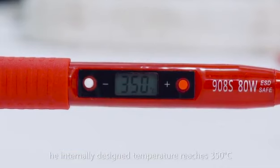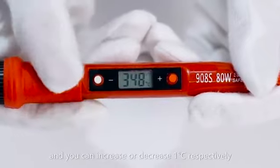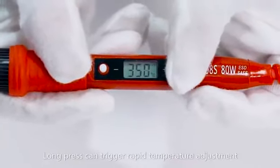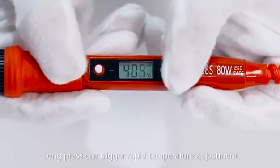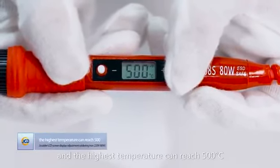Press the up or down button lightly and you can increase or decrease 1 Celsius degree respectively. Long press to trigger rapid temperature adjustment, and the highest temperature can reach 500 Celsius degrees.